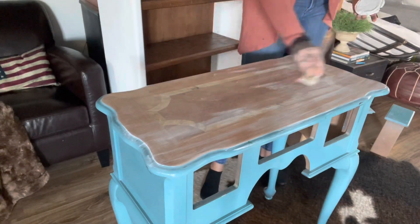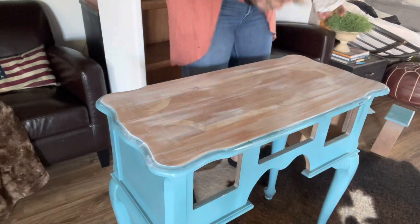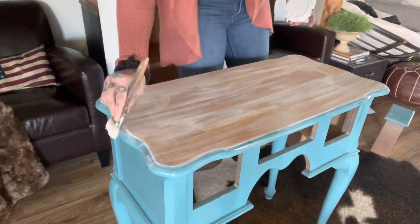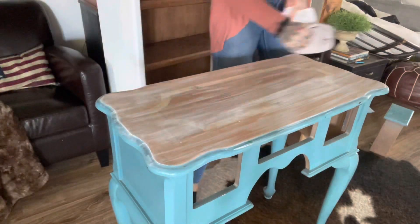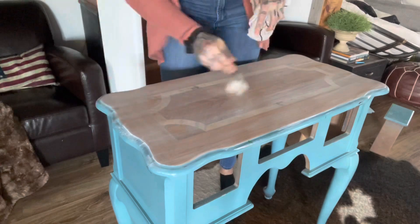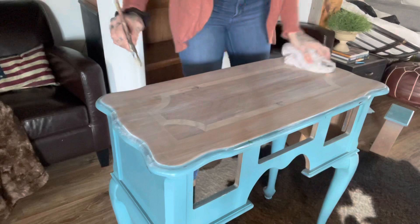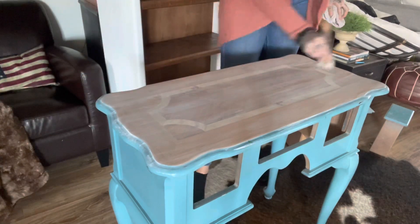I did a dry brushing technique — I went over the whole thing with a chip brush, getting a very small amount of paint on the end of the bristles and wiping it back and forth to mimic wood grain. Then I took a damp rag and wiped it down to let the wood underneath show through. I wanted it all to marry together as a light stain, so I wiped and brushed and wiped.